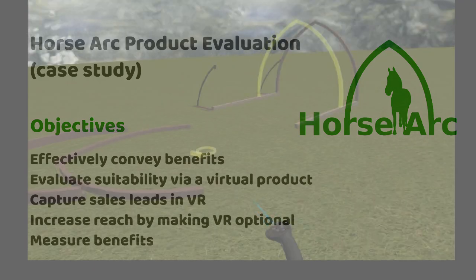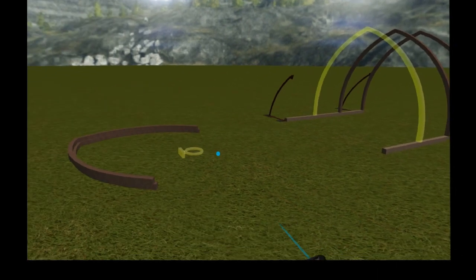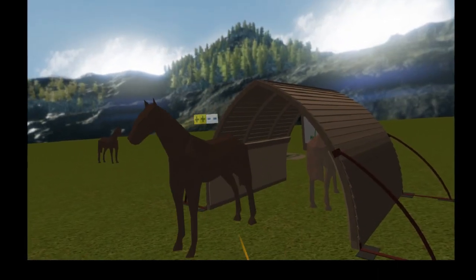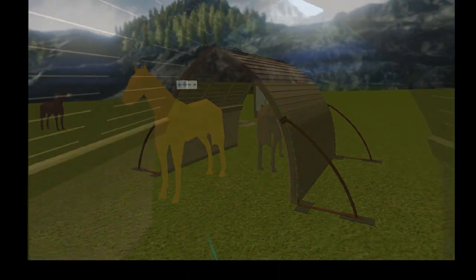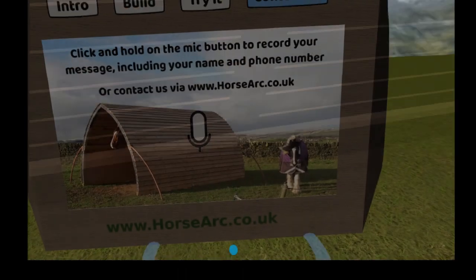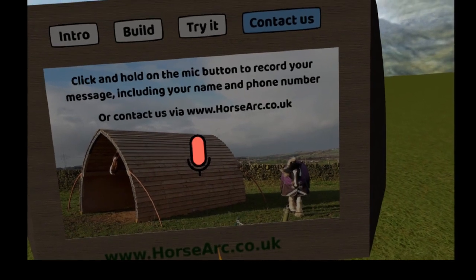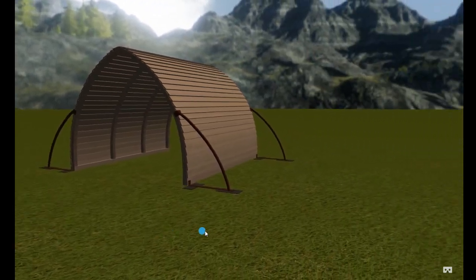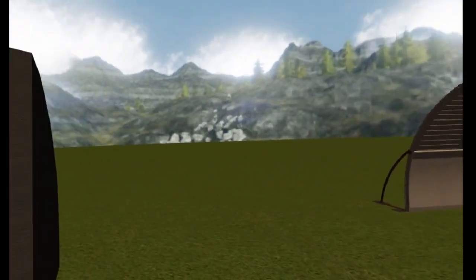Horse arcs are a great product, but how do you keep people engaged while explaining all the features? And how do they know if it's big enough for their horses? VR is a perfect way to appreciate scale, so it's a natural fit. But how do we capture leads from the VR experience? And what about people that don't have access to VR? Let me walk you through the experience and see how we solve these issues.